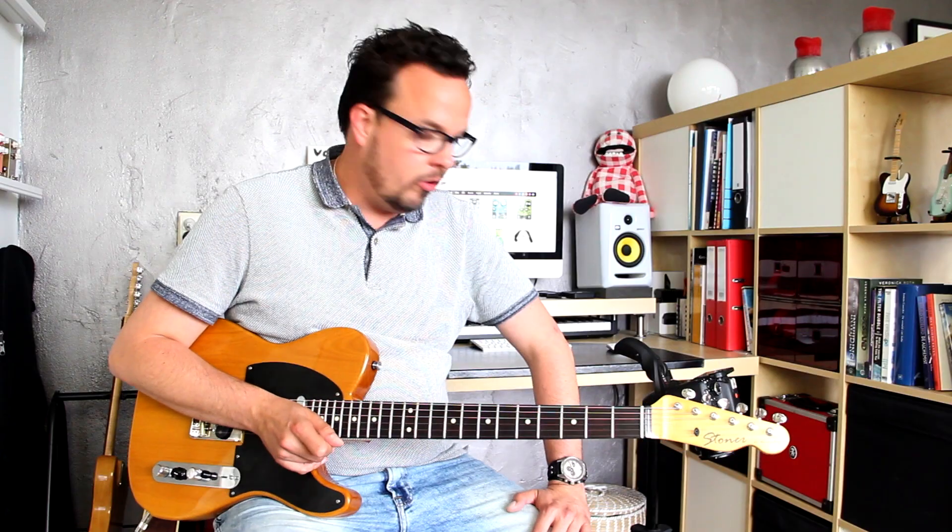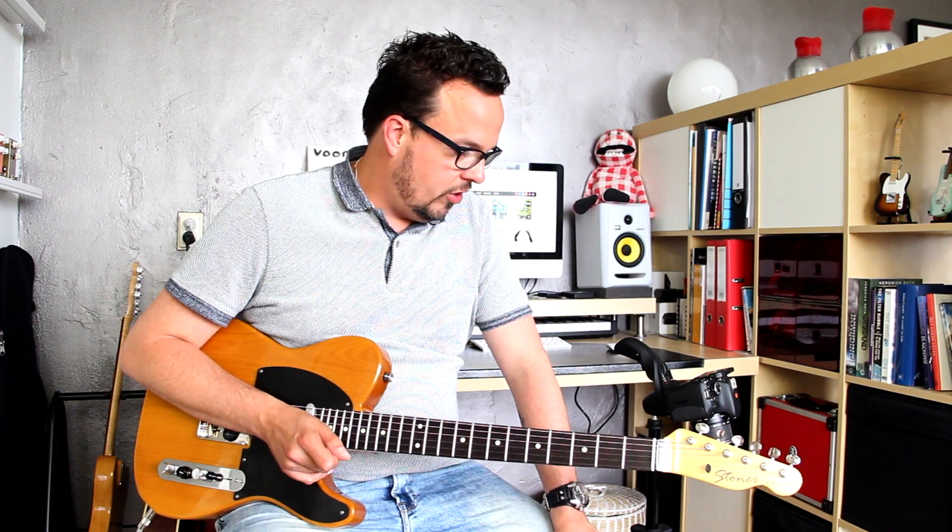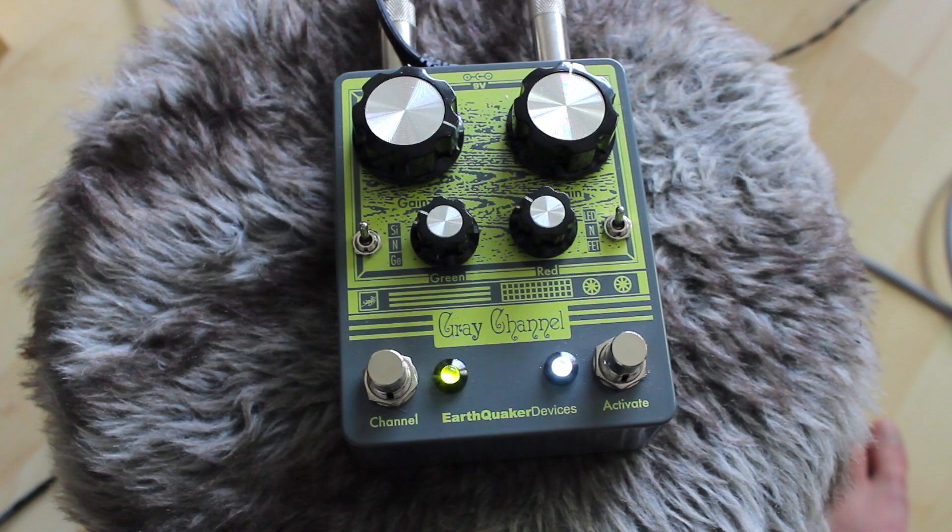So this is a very versatile box that will not take up a lot of pedalboard space, but you'll have a lot of different overdrive sounds at your disposal. Soft touch foot switches, really nice big chunky dials — it's simply a very small and very versatile overdrive box that sounds terrific.